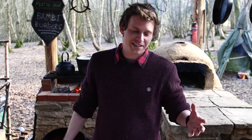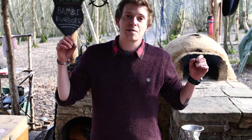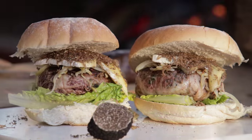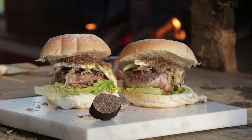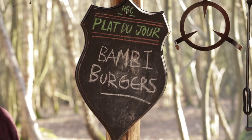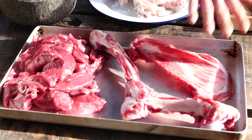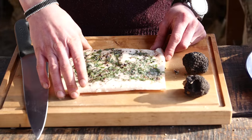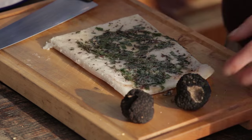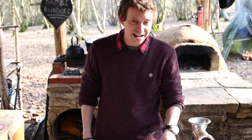We're down at Hunter Gather Cook in the Treehouse Kitchen. Today we are going to be making some Bambi Burgers. We've just taken apart a deer, so here we've got a front haunch which we're going to use for our burgers. We've also got some lardo, some caul fat, and some truffles just to make them extra decadent. I'm going to hand you over to Dougie who's going to show you how we make our burgers.